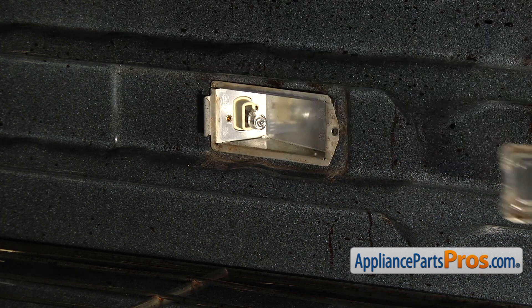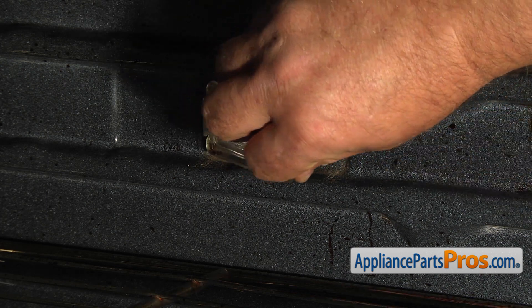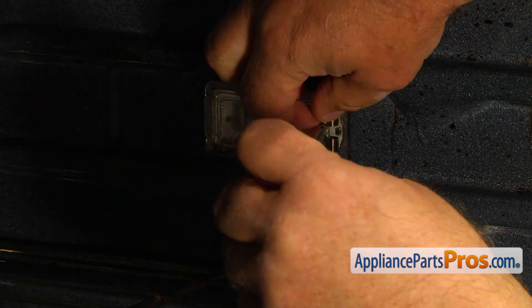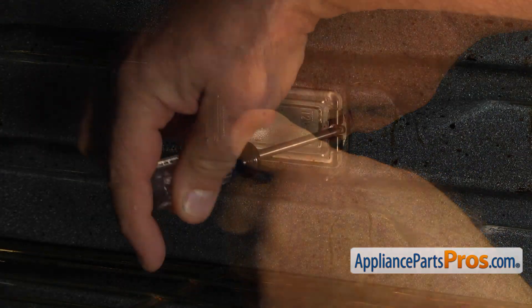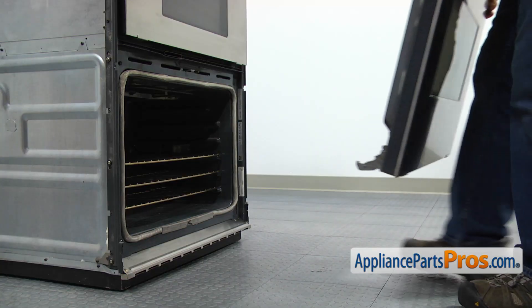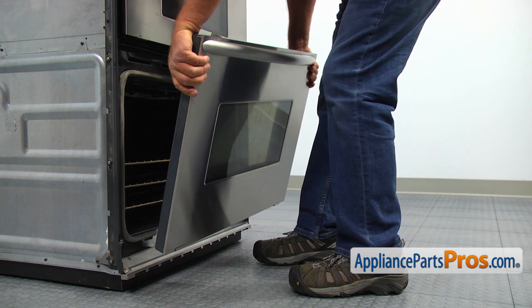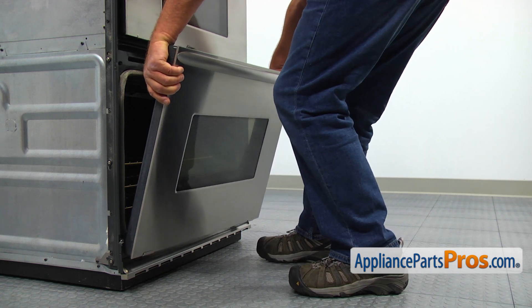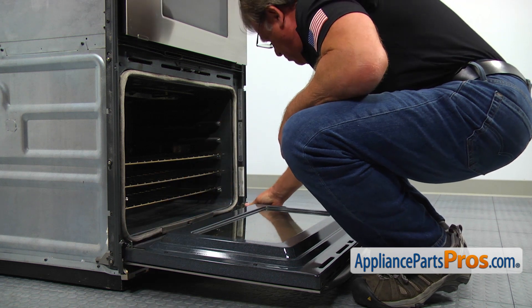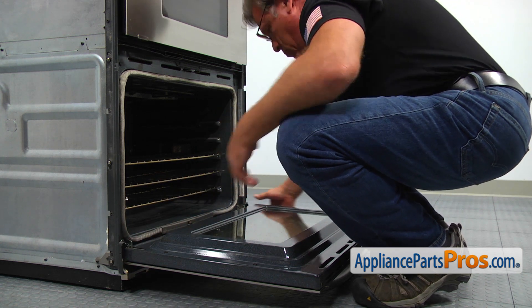Place the light lens on the box and push down so the tab locks in. Install the light bulb assembly inside the cutout. Align the holes and secure it with a Phillips screw. Bring the door, insert the hinges into the hinge receptacles, close the hinge stoppers, and slowly close the door. Make sure it's installed properly.